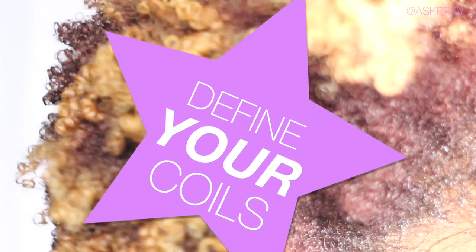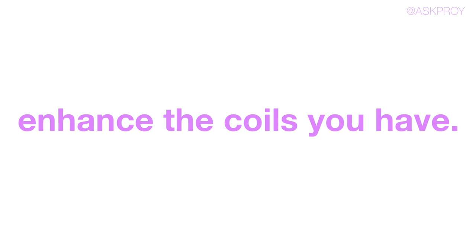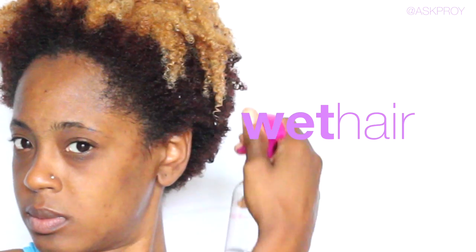It is so important to note that these products just define your coils. These products do not create curls for you, so don't expect to see something that's not there. They only enhance the coils that you already have.